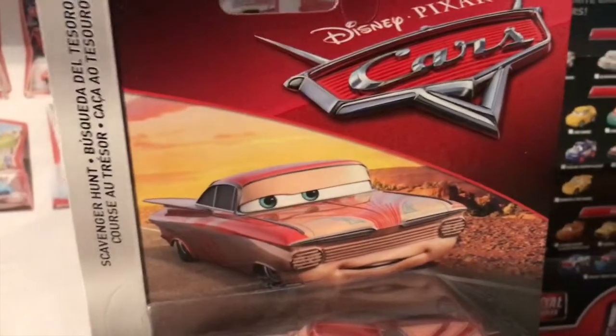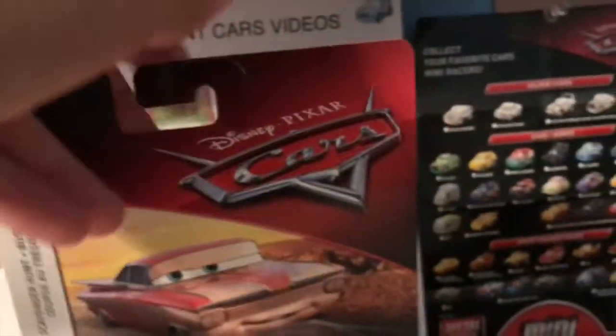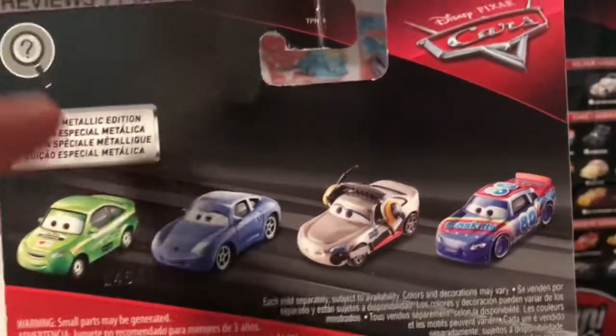Then again, Florida Ramon was the only Ramon in the mainline release last year, so I guess it makes sense as to why they chose him. It's a special metallic edition.